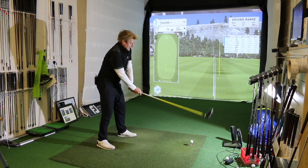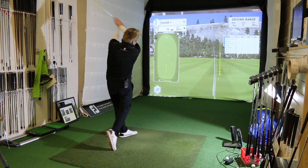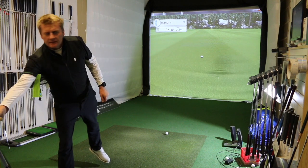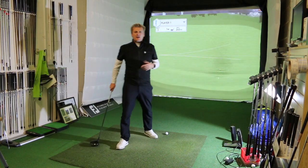So ball forward in my stance, spine tilted back a little bit, and then hit it on the upswing. Nice and straight — carried 230 yards and finished 245 yards.